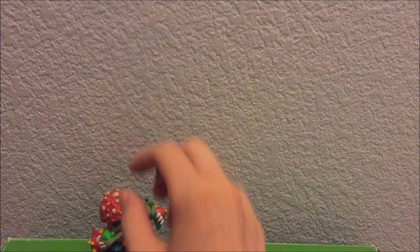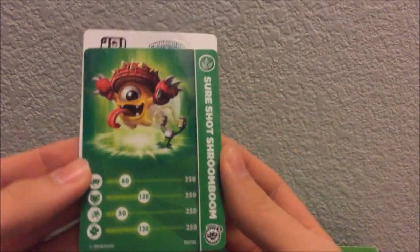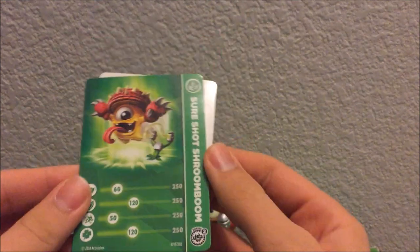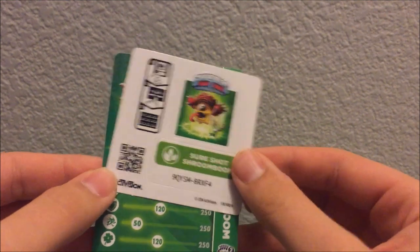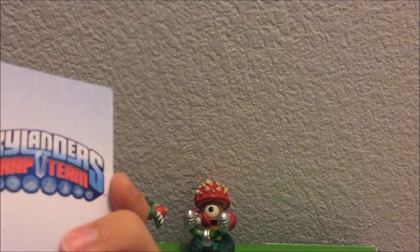We got the card and stuff — here they are. Here we go. I don't really care about the code, you can't even really use them. Here's his artwork — looks really nice. And then sticker sheets. Codes don't really matter to me. I actually got my Trap Team poster up there, so I can go ahead and put this with it.